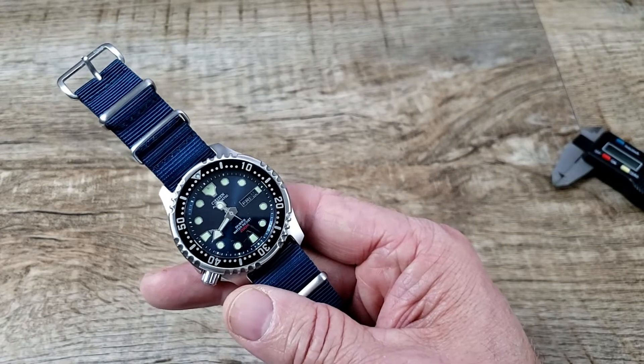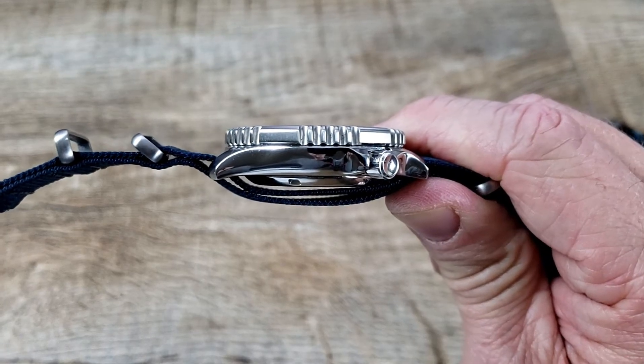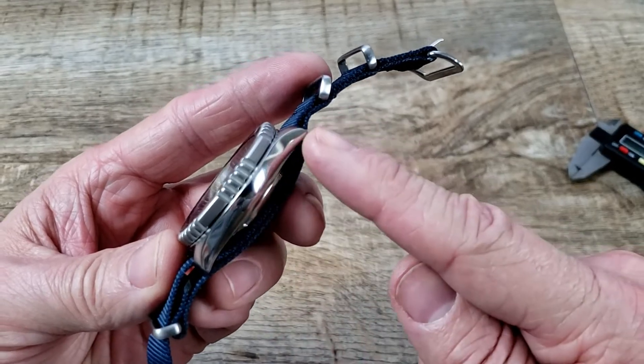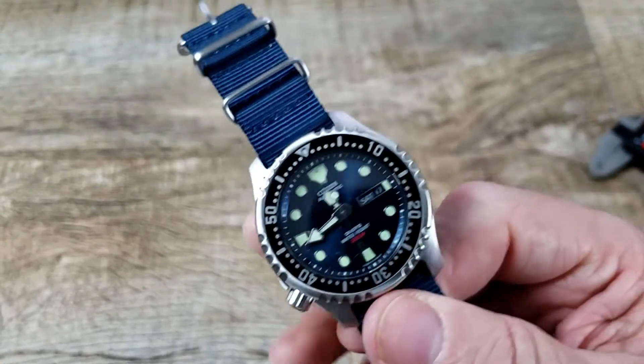Let's get into some specs. This watch has a 41 millimeter case, a 12 millimeter thickness, 46 millimeter lug-to-lug, and a 20 millimeter band width.